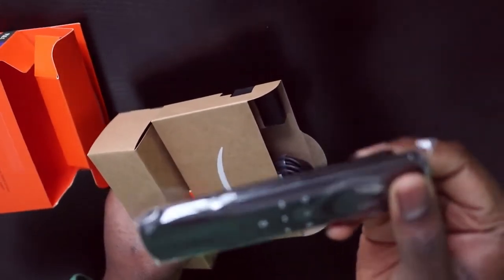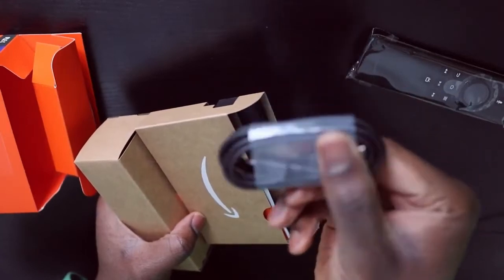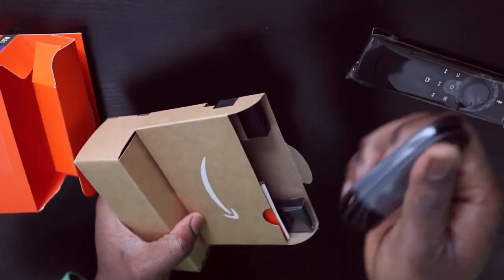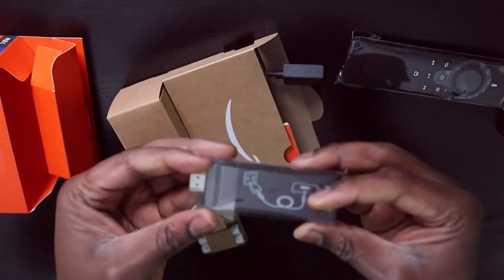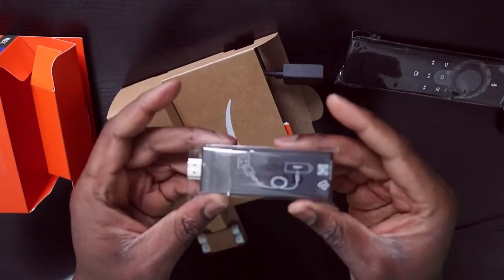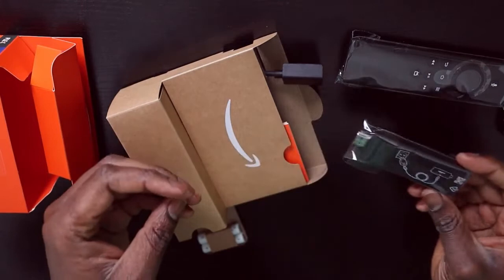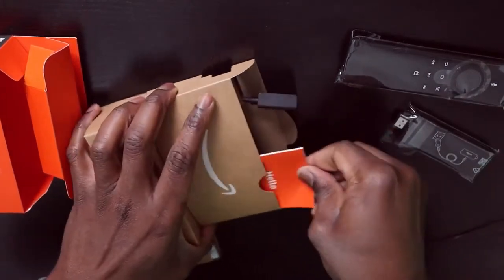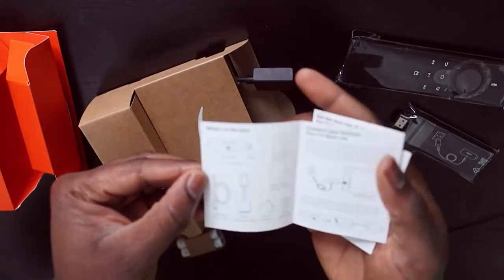So that's the remote control. And that's a USB cable for powering the device — or plugging the device into the power source. That's the Fire Stick itself. It's about twice the size of a USB key, I think. You get a little instruction manual.